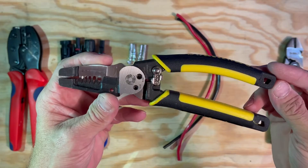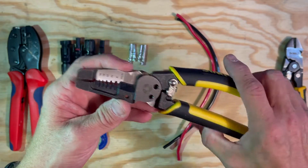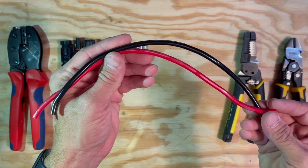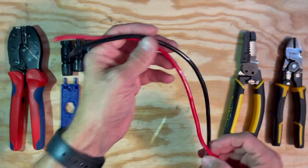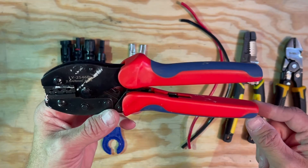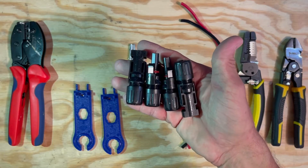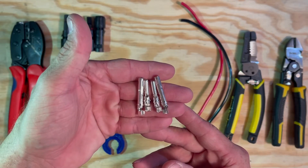Wire cutters, a good set of wire strippers — I prefer this type because it's just easier to work with — some 10 gauge PV wire (this is short for the demonstration), at least one MC4 wrench (these usually come in a kit), an MC4 crimp connector, MC4 connectors both male and female, and the metal MC4 terminal connectors.